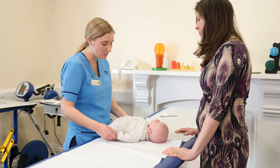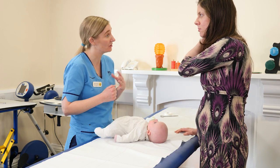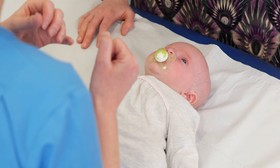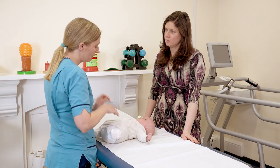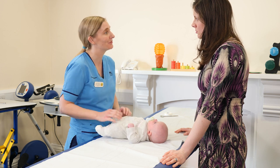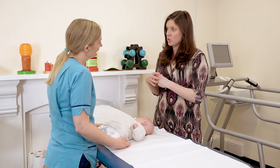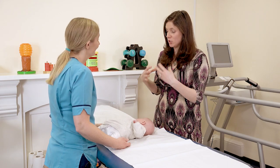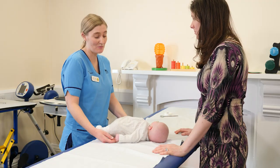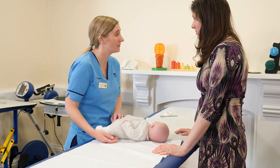How does the harness treat the hip dysplasia? It holds the hip in a good position and stops the baby moving in that abnormal direction. As they kick and wriggle, because the hip is made of cartilage, it will remodel and deepen and become a normal hip joint again. As she develops and grows, she's not going to be limited in any way. It's not going to hurt her, and it doesn't affect their development in the longer term.